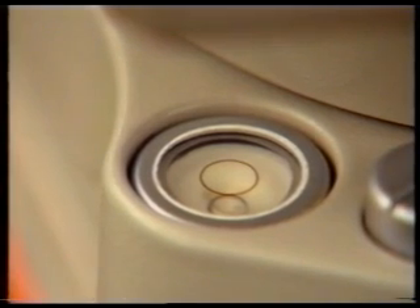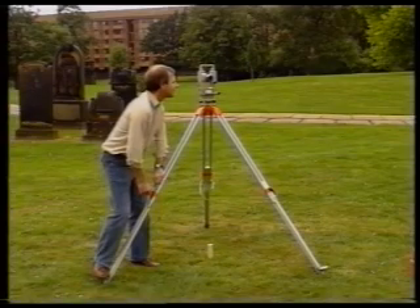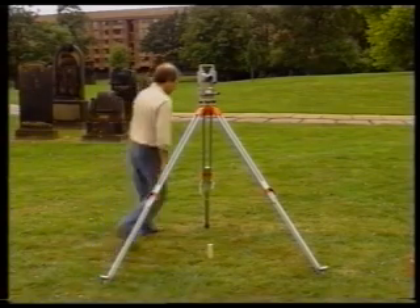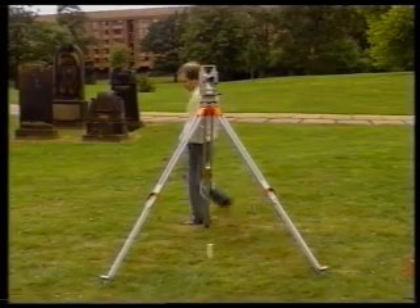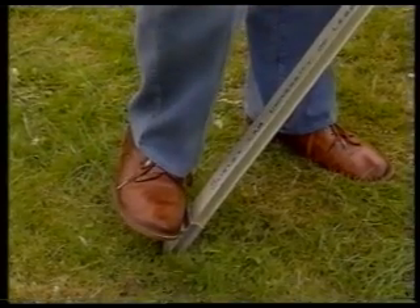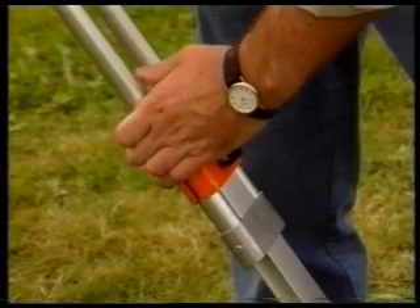The next stage is to approximately level the instrument so that its horizontal circle is almost in a horizontal plane. Look at the circular level bubble and note its position relative to its index mark. Shorten the tripod leg nearest the bubble or extend the leg furthest from the bubble until the bubble is centered in its index mark. Usually, two tripod legs must be adjusted to achieve this. Be careful when adjusting the legs — always place one foot on the metal shoe of the leg being adjusted, as this keeps the tripod steady. When the adjustment is finished, make sure that the leg clamps are tight.